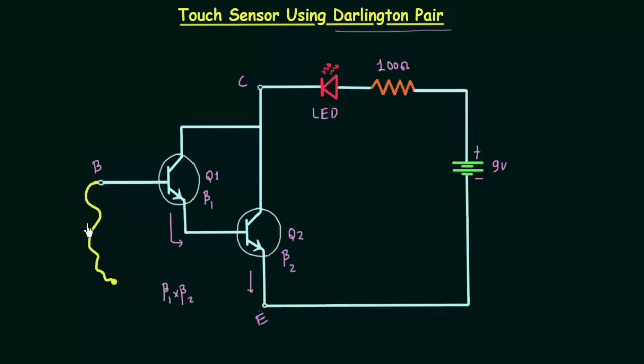This yellow portion of the circuit is wire. When you touch this wire, the light emitting diode will become forward biased and it will glow. The light emitting diode glows because the very small current from the base is amplified by the Darlington pair.